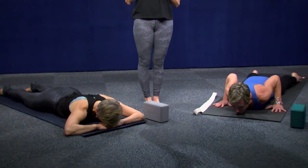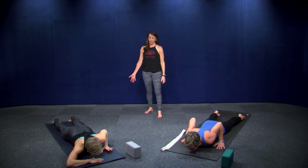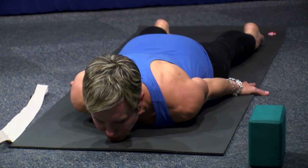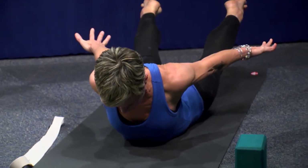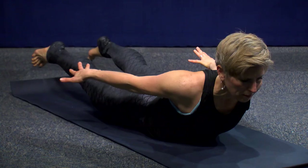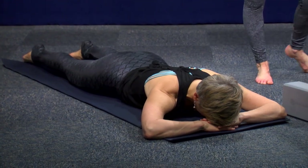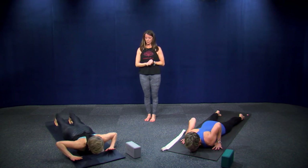I'm just showing you some options — you can always stay with Sphinx. Bring your hands down by your sides, palms face down, and lift everything except your belly up. This is the same kind of strengthening for your back body. Make it what you need, especially depending on how far you've run. Make your way back up onto your hands and knees.